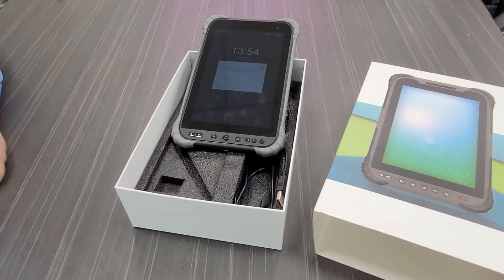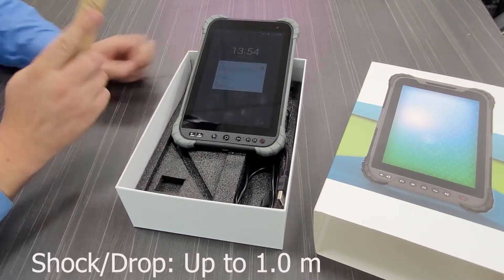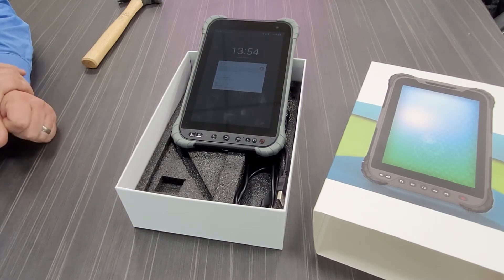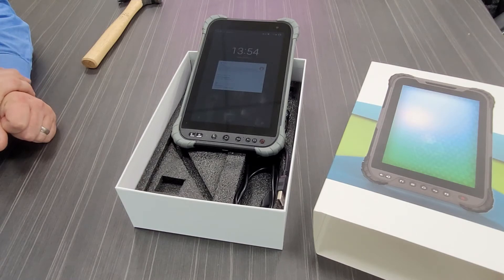Looking at the ruggedness of the device, you definitely wouldn't hit it with a hammer, but you can drop it from a meter onto concrete. The operating environment is minus 20 degrees to 60 degrees, so it has a massive range. The unit weighs around half a kilo, so you're still going to have to go to the gym. We have two programmable buttons.